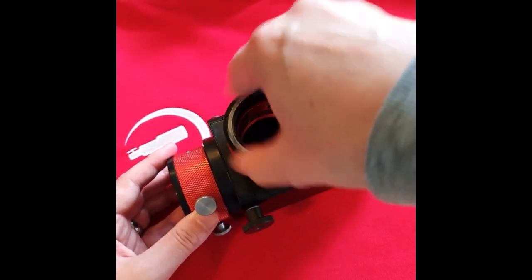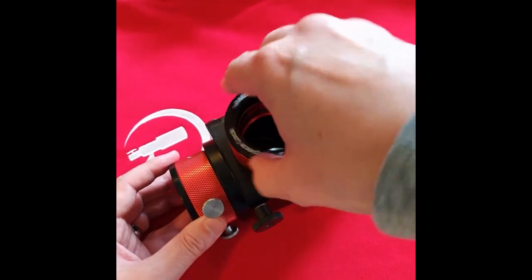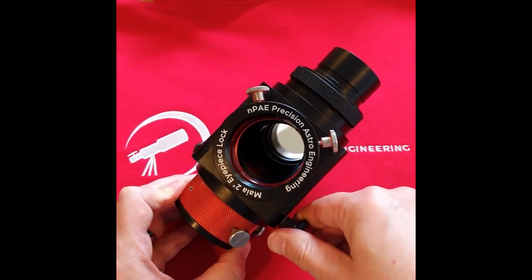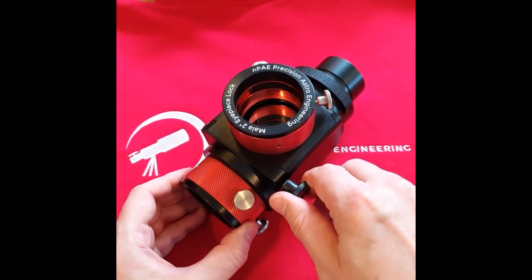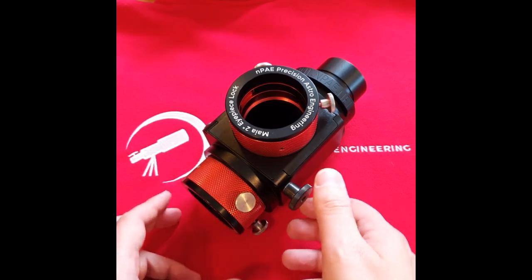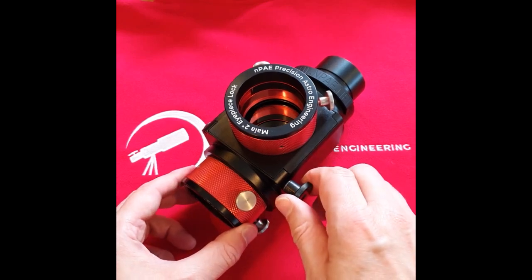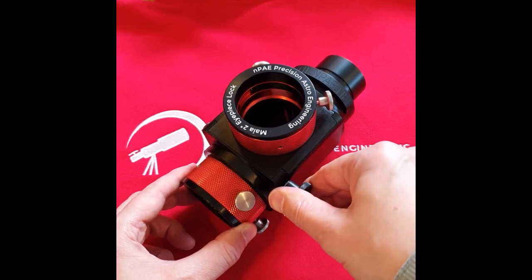The mirror is moved with the mirror knob here at the back and it flips up and down like so. You can hear when the mirror is engaged, so when you're out in the dark there's no question as to whether or not the mirror is in position. You hear it nicely click into place.